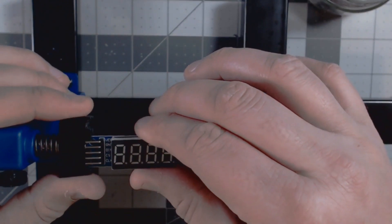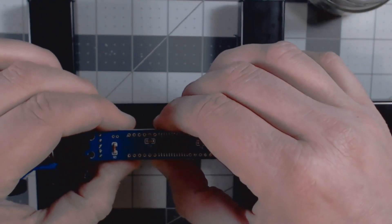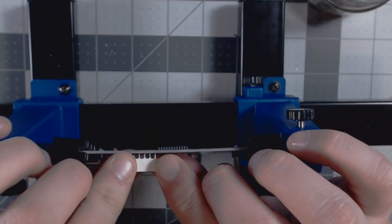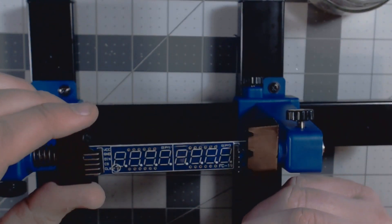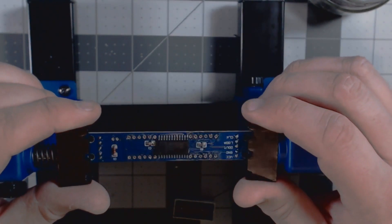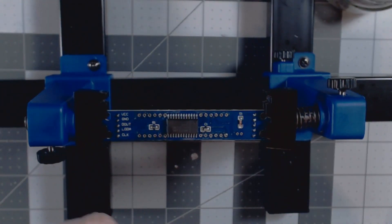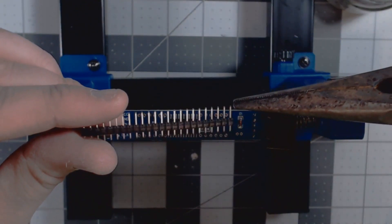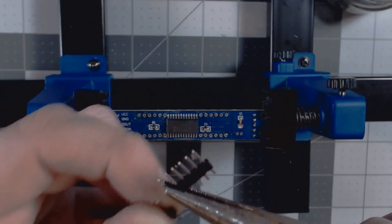Now I have the second one done. When I look at it and try to wiggle it out — there we go, we got it. That side looks a lot better than the first side I did — kind of hard to tell on camera, but there we go. These are just standard header pins and you just break them off as needed. We need six — one, two, three, four, five, six — so we're going to break it right there.